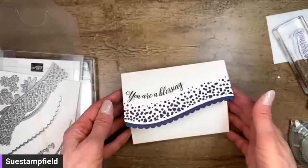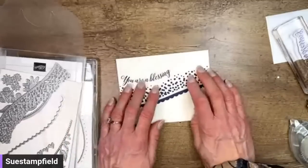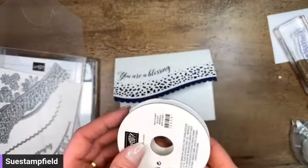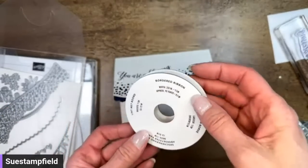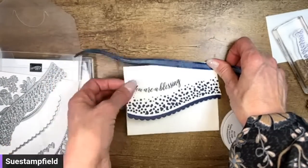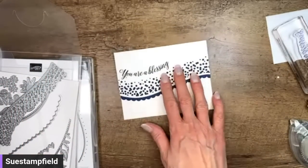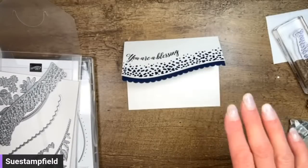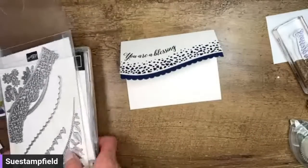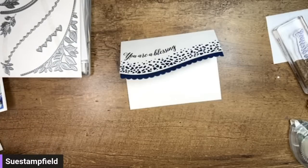There we have a card, and it is actually really pretty. You could take this super gorgeous bordered Night of Navy ribbon from the mini catalog, tie that up there, and that would be a gorgeous card. You could put a panel of embossing right here — that does a little something extra. Or you could put a designer series paper there, which is what we're going to do.